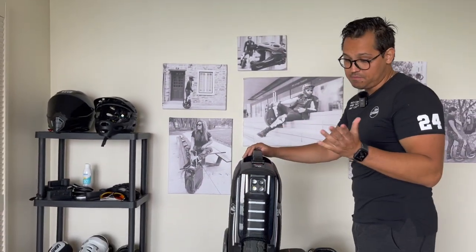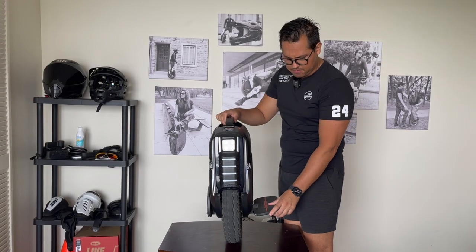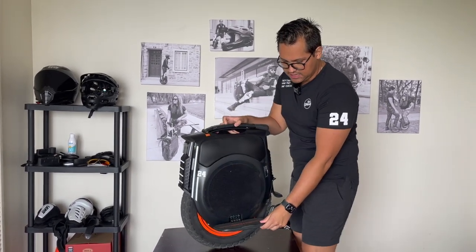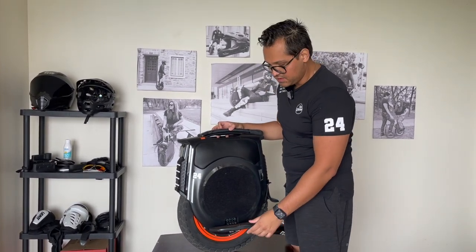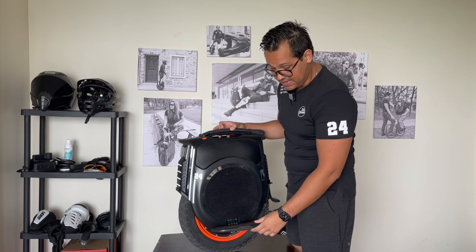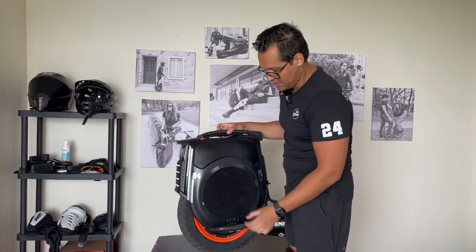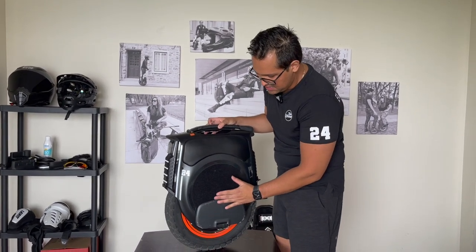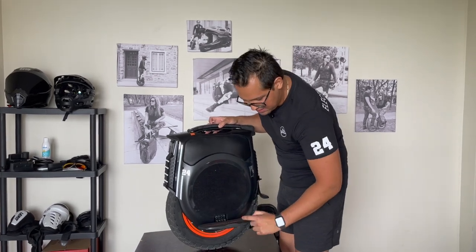Later in the review during the test drive I'll try riding it without pads and then with pads. Another thing that is way better than my B8F is the grip tape on the pedals — it's very firm and good, though not as grippy as the Veteran Sherman. They also thought about protection: on the Sherman the closed pedal touches hard plastic and makes marks, but here there's a little stop, which is very convenient.